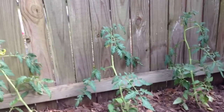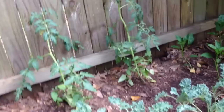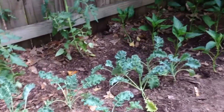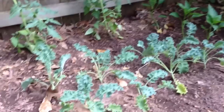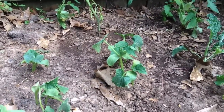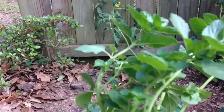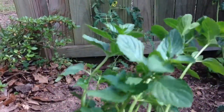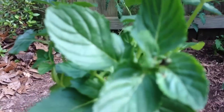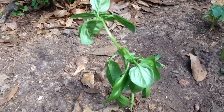We've got tomatoes, and I felt like those could be tied to the fence as they get taller. And then we have some kale — that's curly kale. We have cucumbers. This is going to be spearmint. Look at this, I'm fixing the planet! All leaves, all leaves are beautiful, look at them. And then, oh, I have a basil right here.